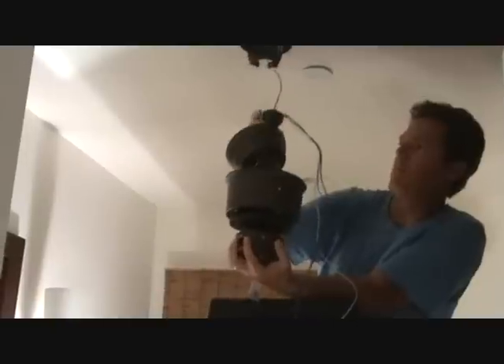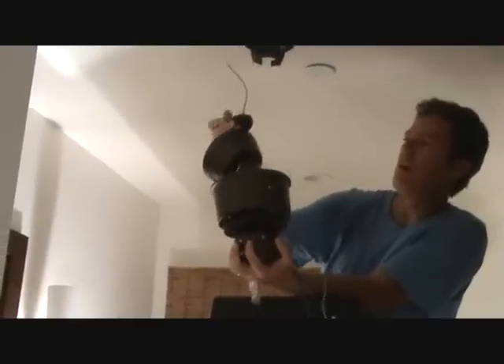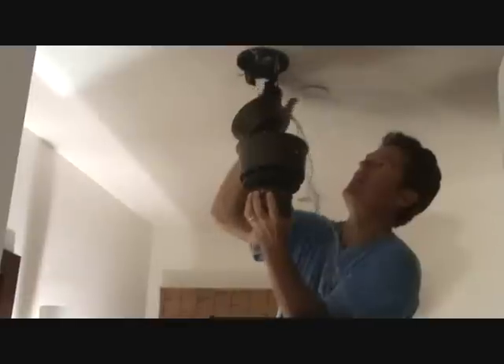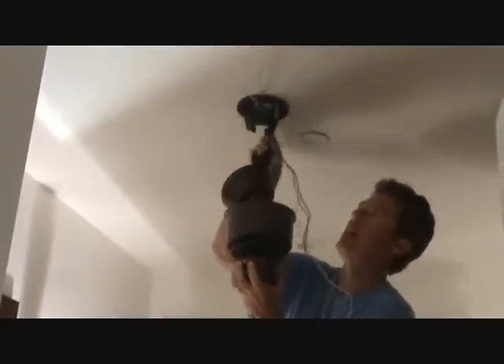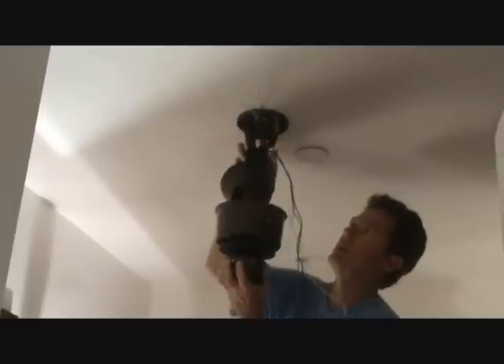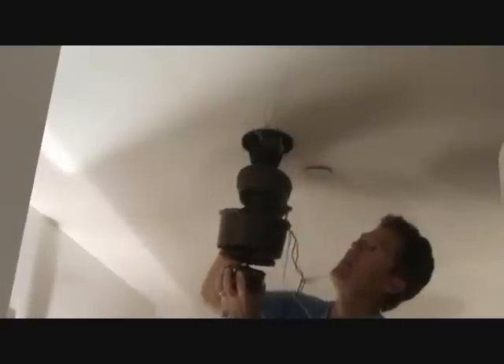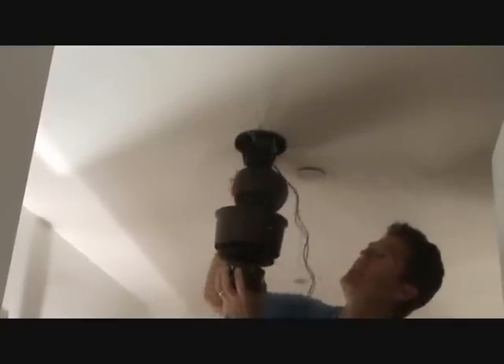I've got to slip it up over here, so make sure these wires are out of your way. I'm going to gently lift it up in here on this right-hand side, get your ground wire out of there, slip it up, and just kind of rest it there.